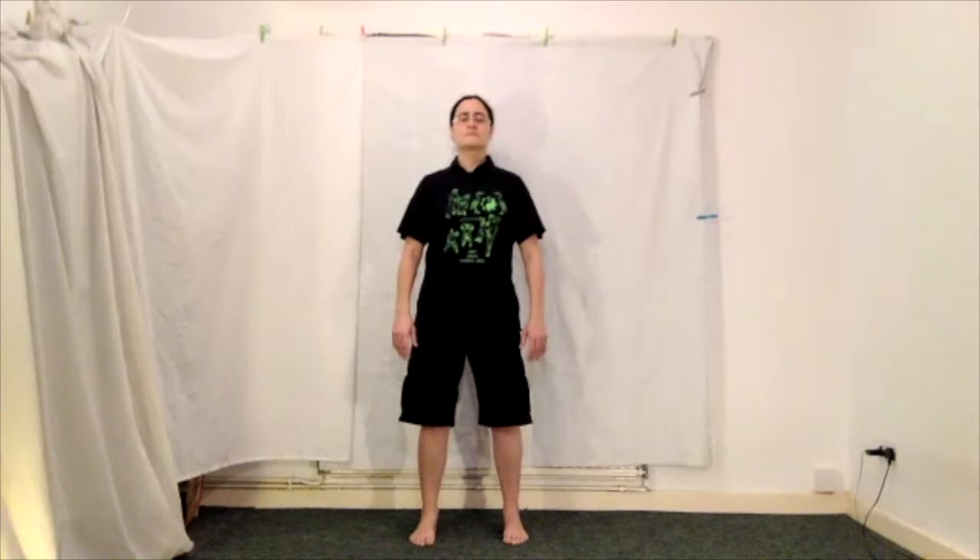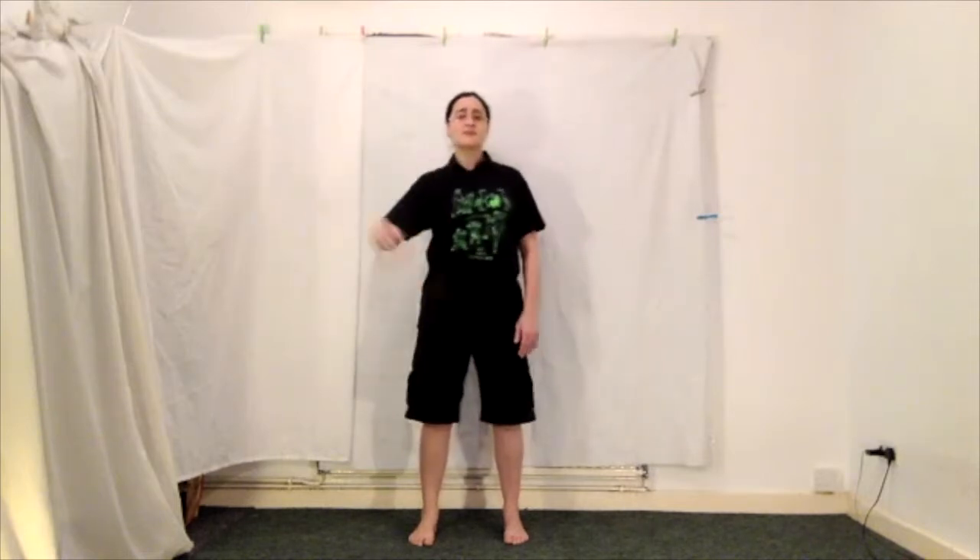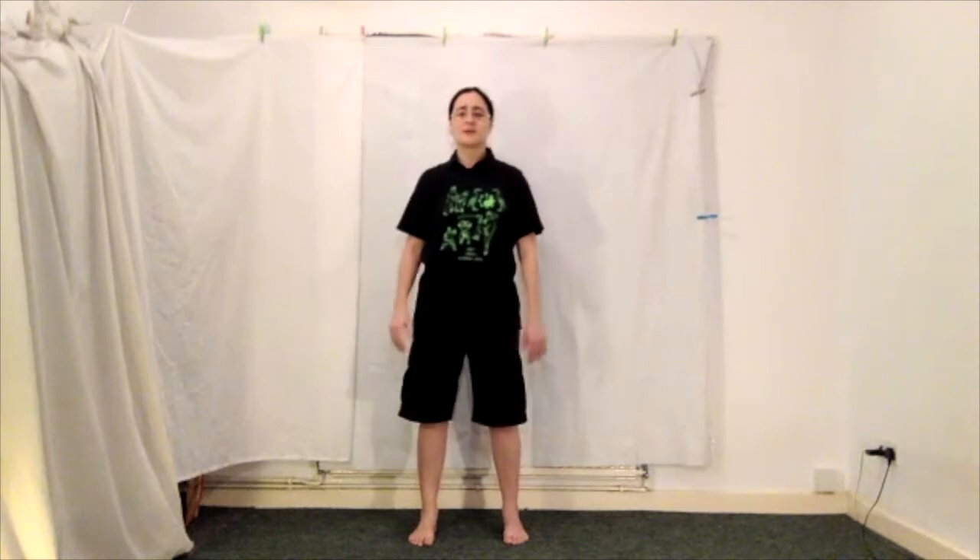Keep breathing. Sink down, lengthen up through the spine. Just take your time to feel your feet and check that your posture is correct. Create some space in your shoulders and your elbows and wrists, and just feel very tall. Imagine your posture is so correct that if a whole load of people were to run past they'd just bounce off you.